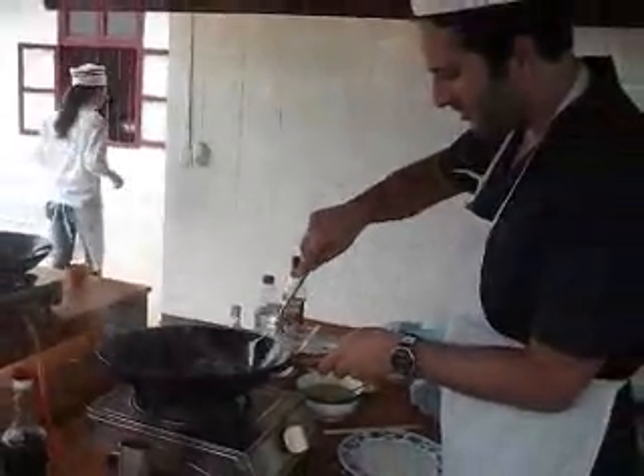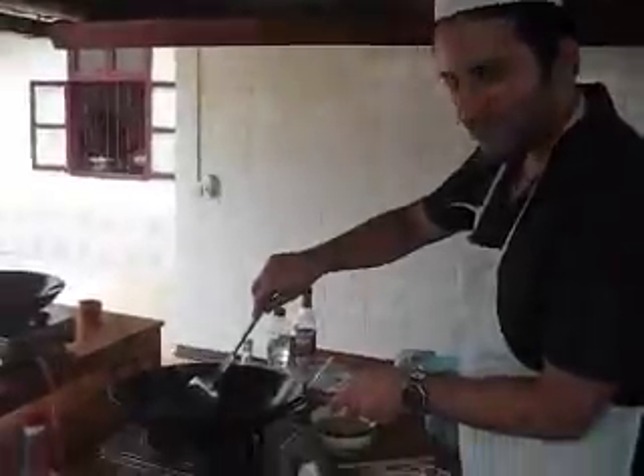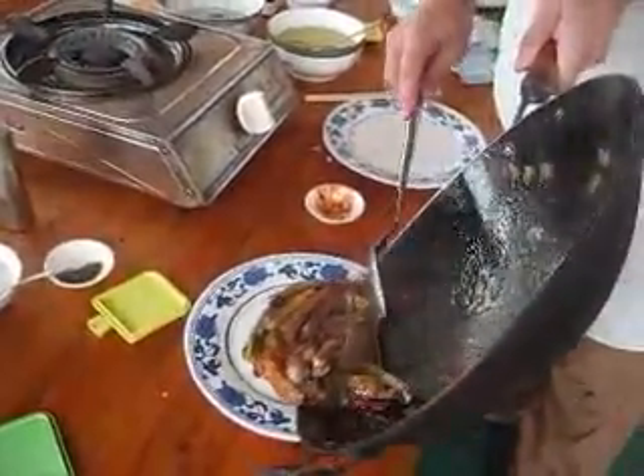Ooh, doesn't that look amazing? Turn off the fire — it's done. And he's just going to serve it up. Is it nice and thick? Yep. Put it on your plate then. Oh yeah, now that looks good!